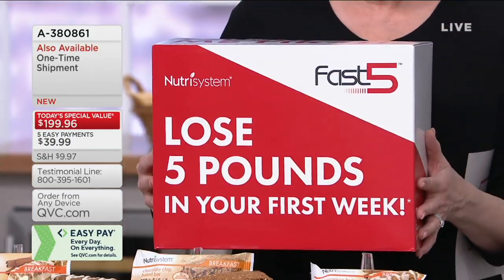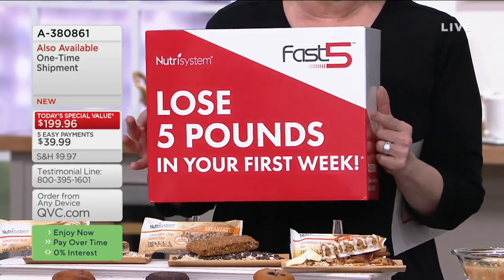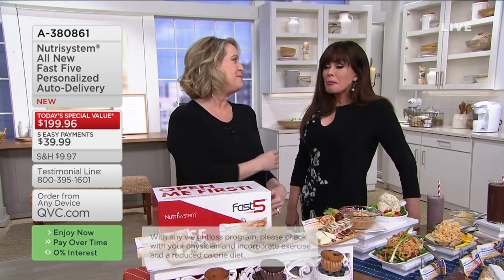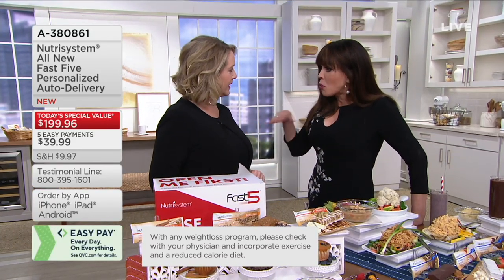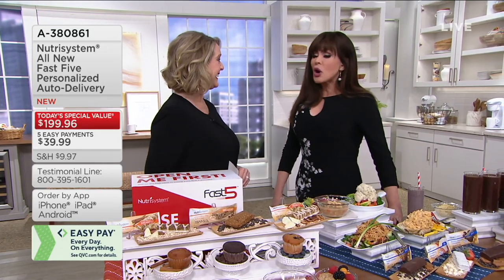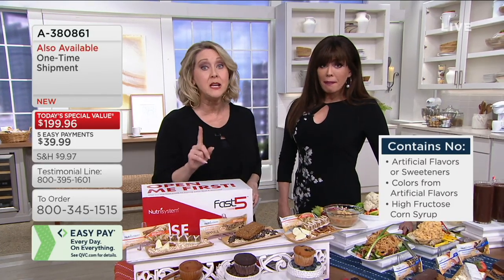Now you can lose up to 5 pounds in your first week just from what's in this box. They didn't even have the chocolate muffins back then. It's much better now but it was still good and doable. The program is $9.99 a day — less than $10 a day — and actually $3.33 per meal. That doesn't even count the snacks and the shakes that are included as well.